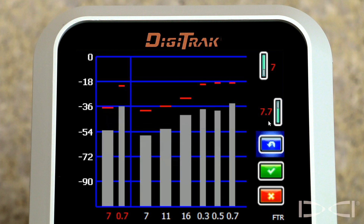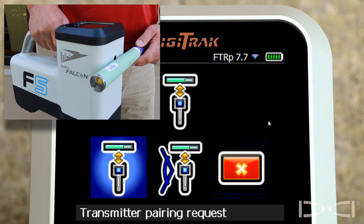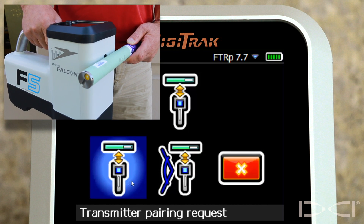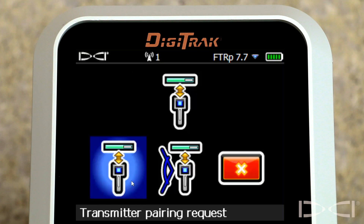I'm now going to thumb down to the green check, click the trigger, click the trigger one more time, and we have two options. If the first option is selected, the transmitter will be set to standard pitch resolution, which is detailed in the following graphic.